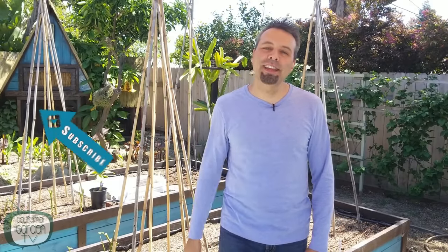So that's it — seven tips to keep you waist deep in bean harvest throughout the season. If you learned something new, give us a thumbs up. Please consider subscribing and hit the bell icon for notifications of future videos. I'll see you guys next time.